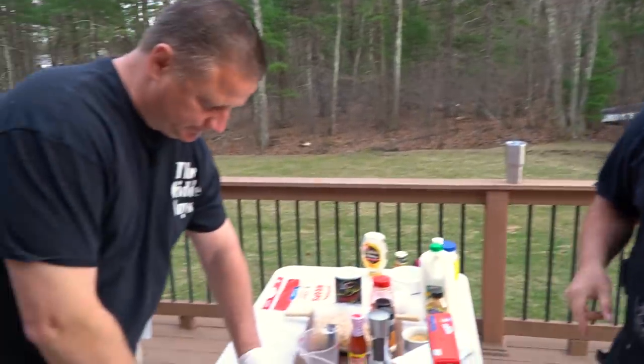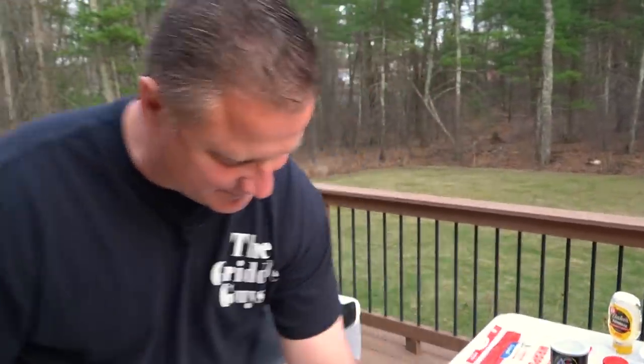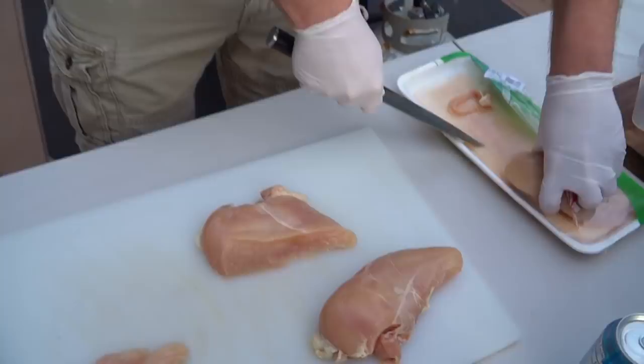Alright guys, I'm going to go over the list of ingredients, but first I'm going to put Nate to work. Get these cut up and ready to go because we still have to bread them. He's going to be cutting these into chicken finger strips — about three-eighths inch thick is what I like.